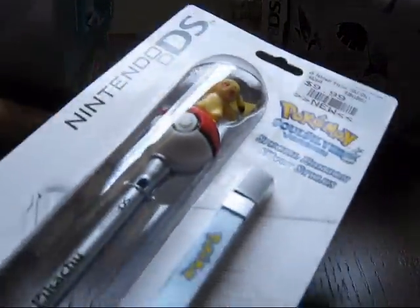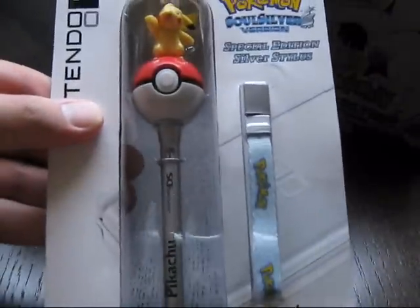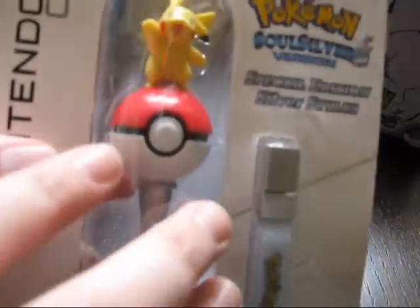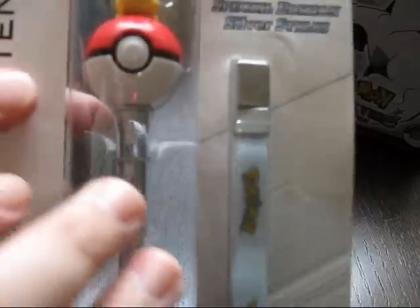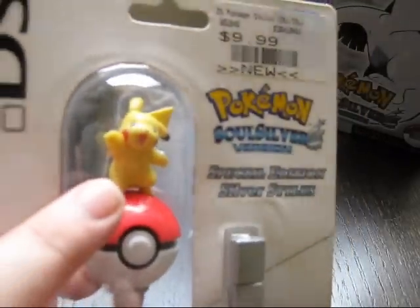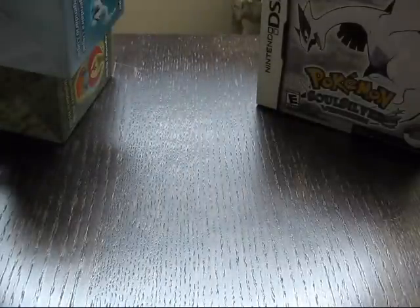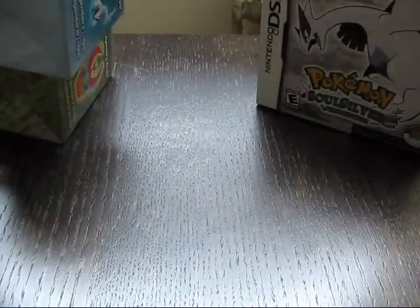But first, we're going to be unboxing this in a separate video. Check this out — it's a Pikachu stylus with SoulSilver. This is really cute. Look at that, it's got a Pikachu on it, man. That's really awesome. He's cute, and I love Pikachu. So we're going to get to that a bit later in a different video.